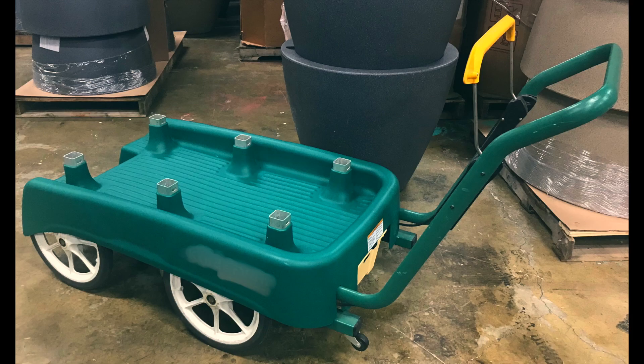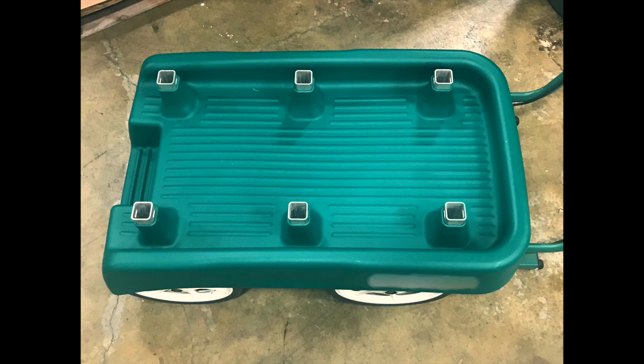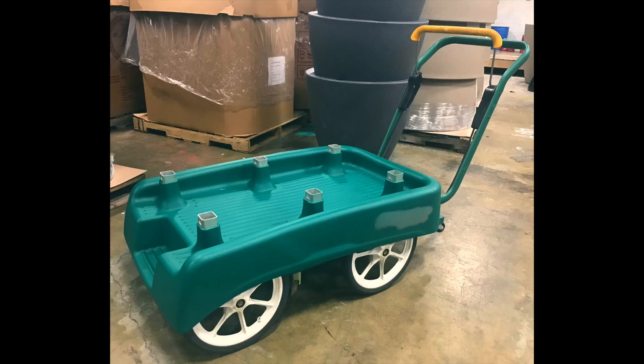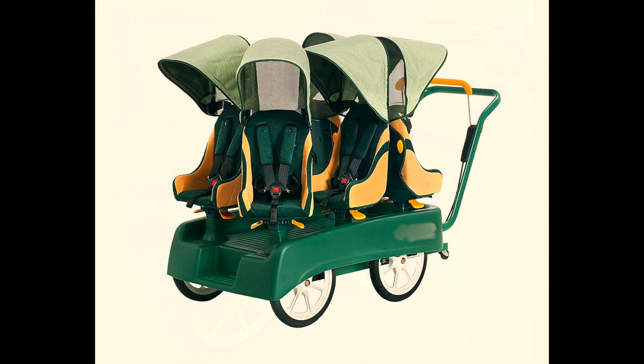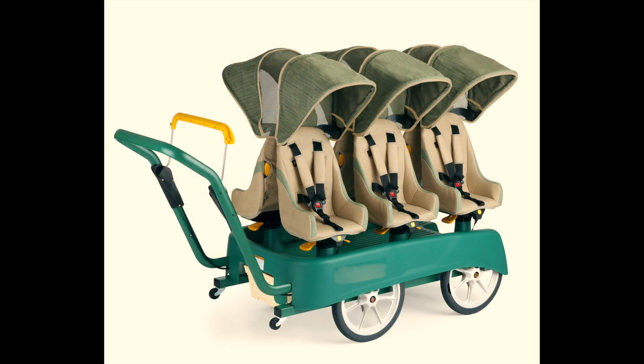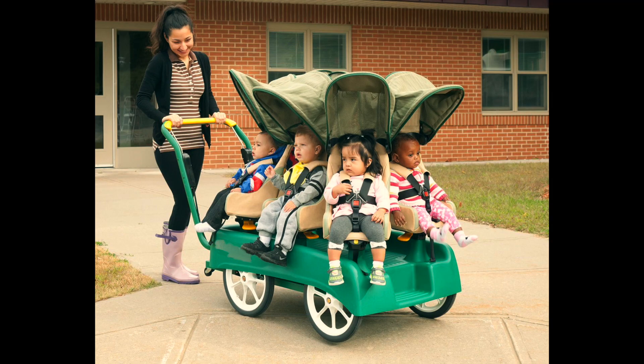Once the trim up is complete, the part is then placed on the stroller to confirm it fits and is ready for the end customer. As we continue to utilize this process, we know we may not be the largest rotational molder out there. However, we strive to perfect the process and bring it to the next level. Thank you for watching and we hope to see you next time.